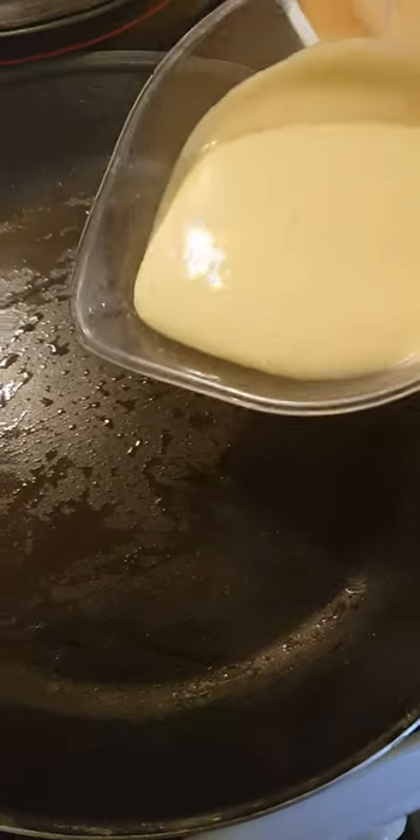So it can get salty and tasty. I'm gonna get my fry pan and just add a little bit of oil so it won't dry. I'm gonna add the batter into the pan.